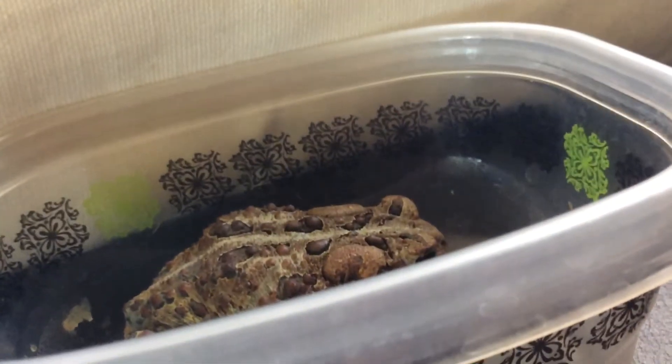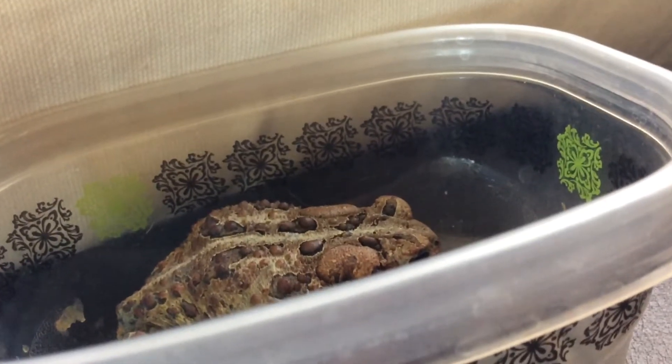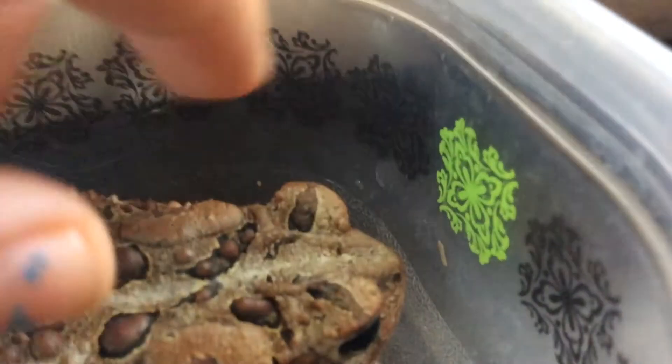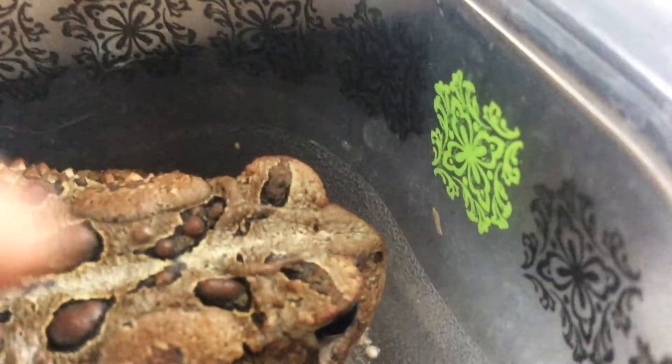I'm going to go put him back now. Thanks for watching this video. Like, subscribe, and comment on this video. Leave a picture of any animals that you may have found that are injured, and I can give you advice if you don't know what to do about it. This frog is incurable because they don't grow back their legs, and there's no peg legs I can use that are his size. Bye!